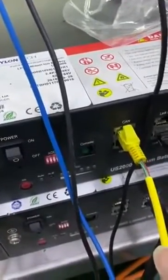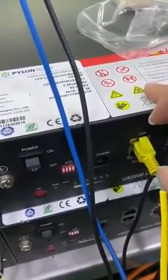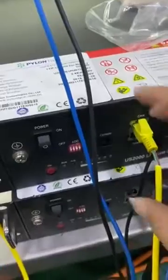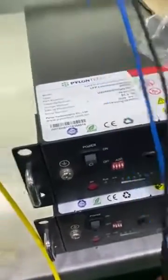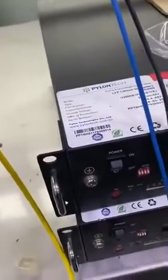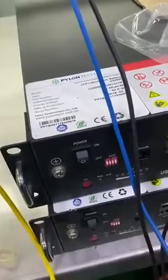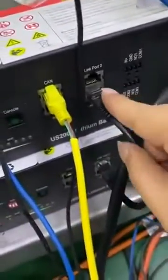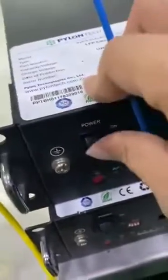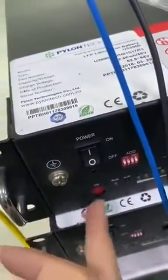I have two Panautic lithium battery modules, and each module is 2.4 kWh. Make sure you use this cable — the battery CAN cable connected like this. Then power on and press the SW button.